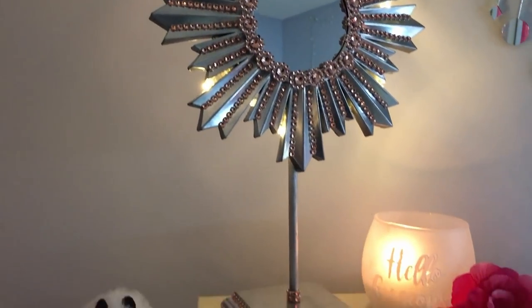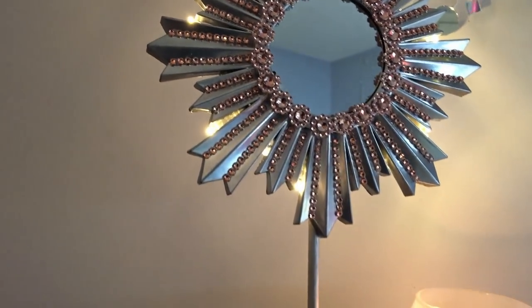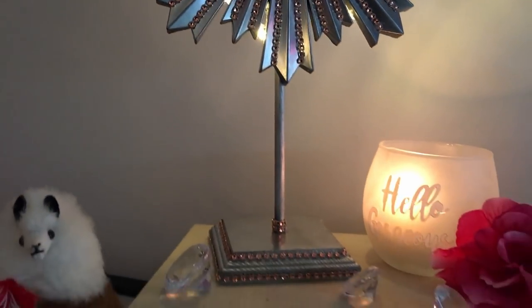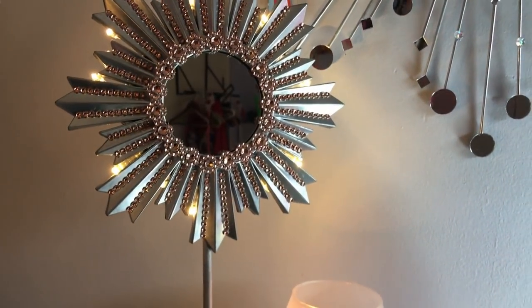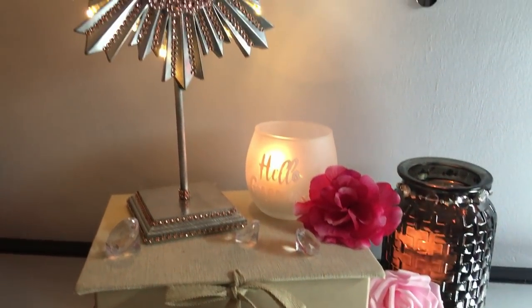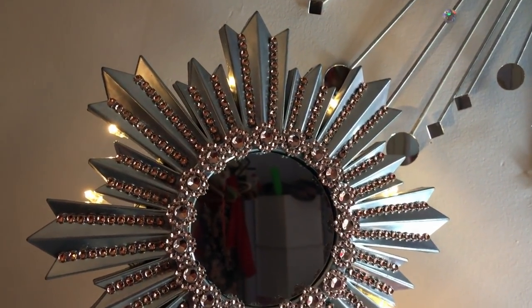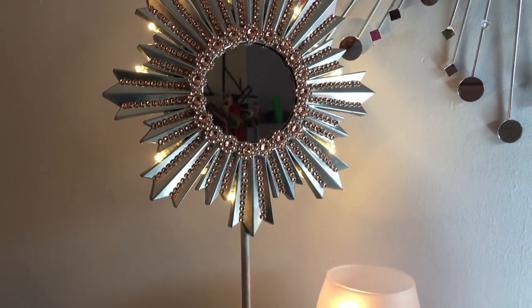Let me know if you would decide to recreate this, and if you do, where would you put it in your home and what color would you paint the mirrors? I really recommend you order these rose gold rhinestone wraps because they're just so beautiful and a little different than your typical bling wrap. Thank you to each and every one of you. If you're new to my channel, please consider subscribing — I would love to have you. For those that continue to follow me, I love you so much and appreciate your continued support. Give me a thumbs up, let me know if you're going to recreate this, and thank you so much for watching. I'll see you very soon on the next one. Bye everyone!